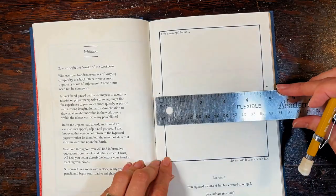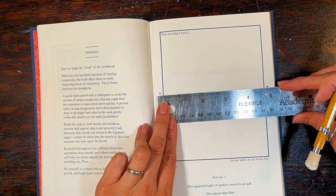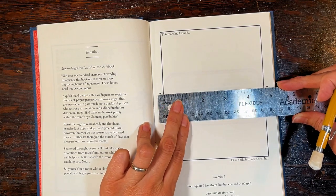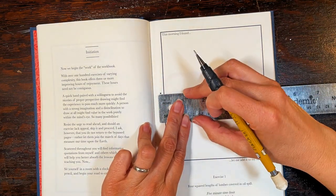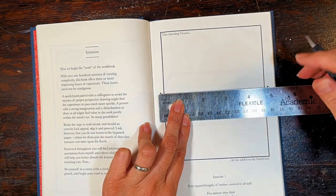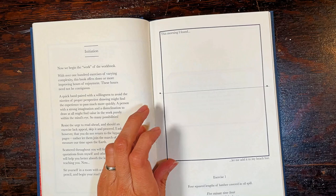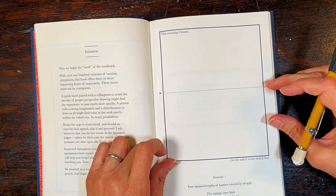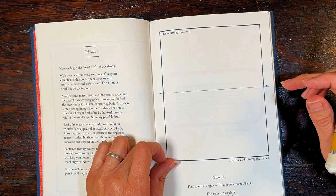Right now I'm anxious to get started. For the first exercise today, it is a five minute time limit. And as per the instructions stated in the previous video, we always start with the horizon line.